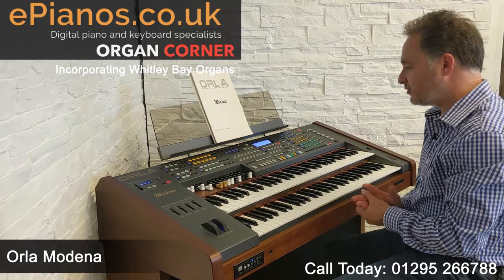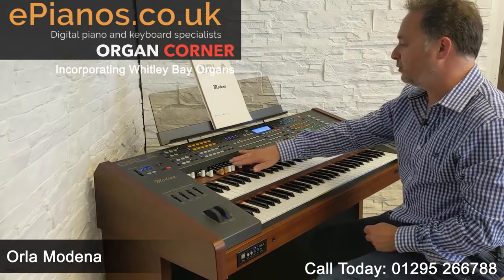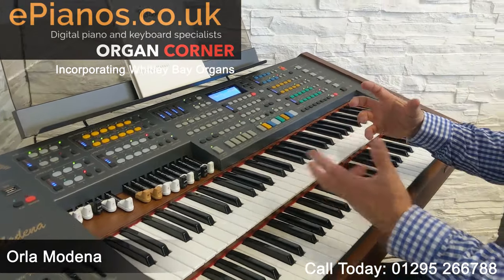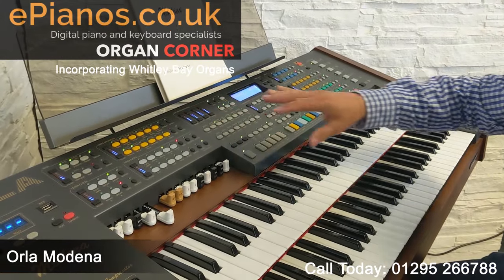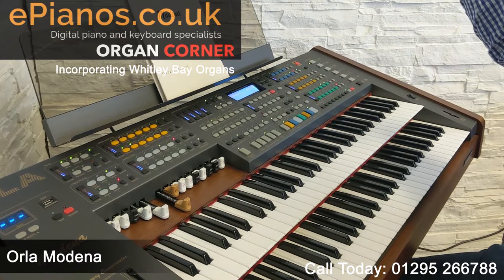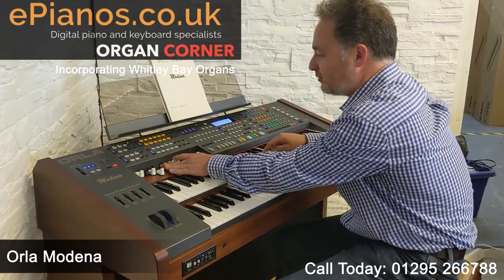We've also got draw bars. The draw bars are turned on by the white button. We've got a lower draw bar section over here and a full set for the upper draw bars — all these sliders. For those who don't know about traditional organs, the draw bars are sliders that give us a different pitch. The 16-foot draw bar represents a 16-foot pipe. If I half the pipe to an 8-foot pipe, it's exactly an octave lower.